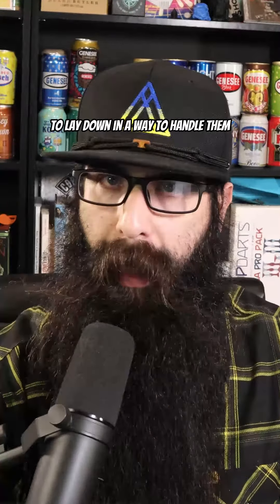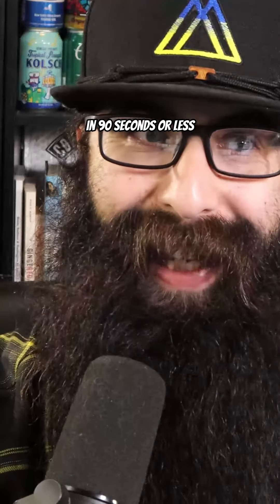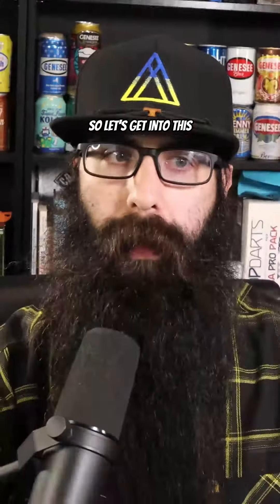How long does it take for the sides of your beard to lay down? This was asked by you, so it's up to me to answer in 90 seconds or less. Let's get into this.